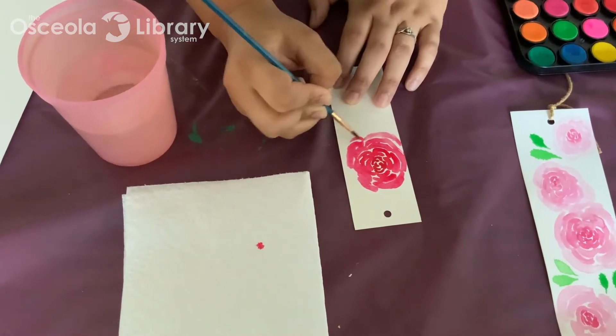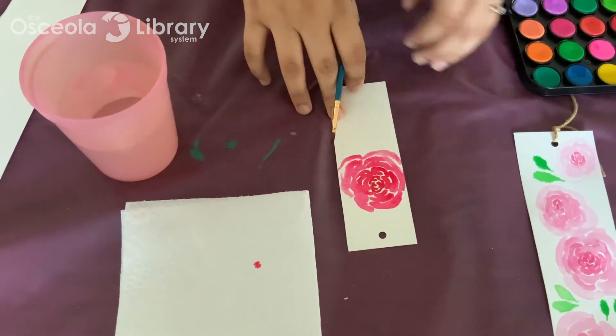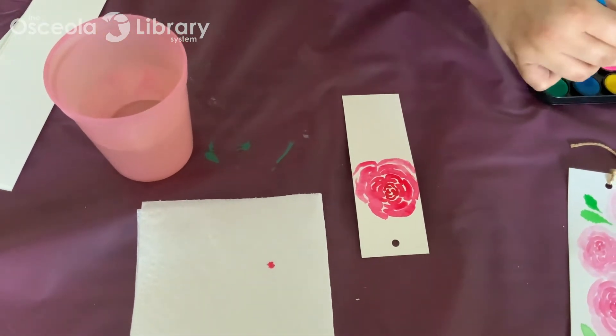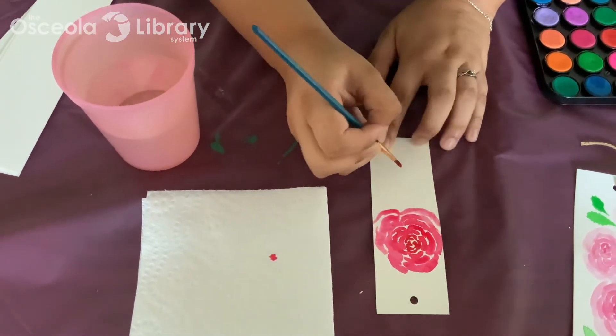Just pretty much keep going until you're out of paint. So I'm going to go ahead and do another one. There's that in pink, and then I did it in more of a red. I'm going to do one more — maybe like a little one here.